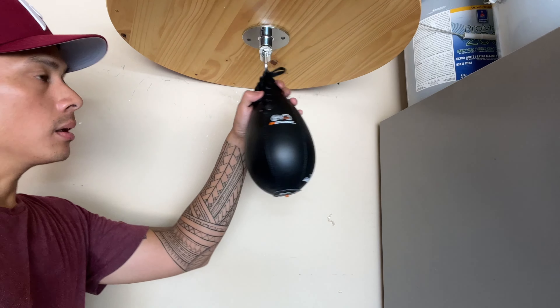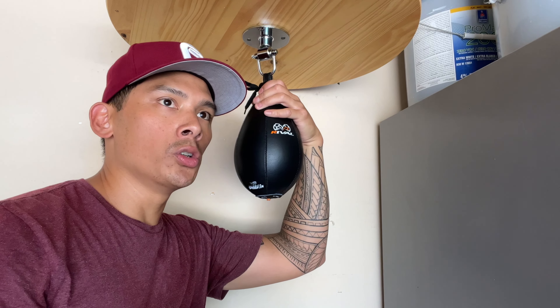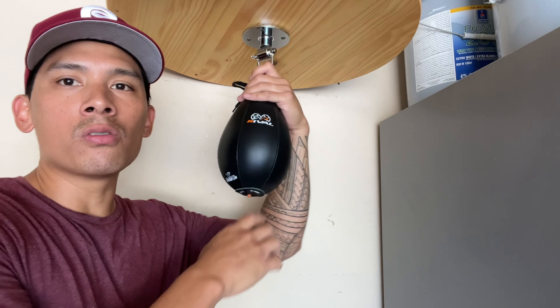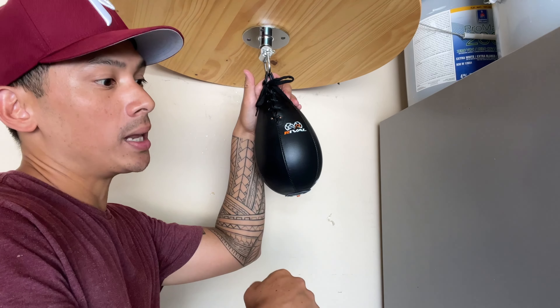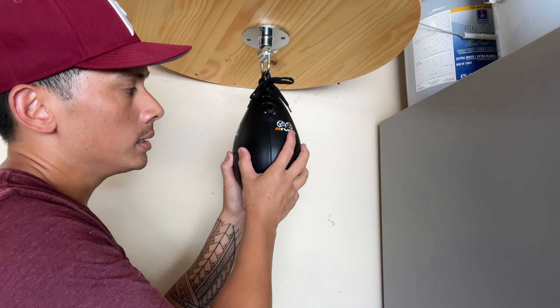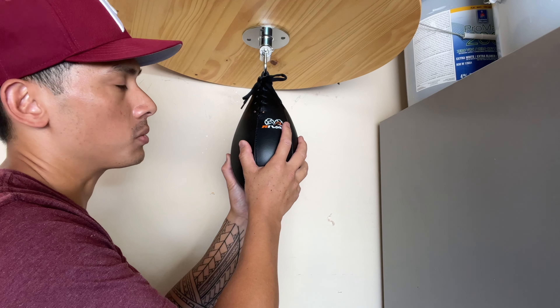If I were to compare this speed bag to any of the other bags I've tried in the past, I would say it's probably closest to the Cleto Reyes speed bag I did a review on a while ago — maybe a little bit smaller and slimmer in profile. So it's a little bit more precise in terms of hitting it because you have a slightly smaller surface area. The leather is not as good as the Reyes one, but you're also not paying the price of Reyes, which I think is double the price of this one.